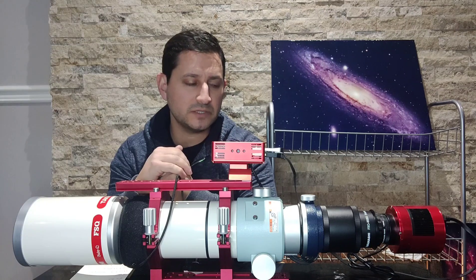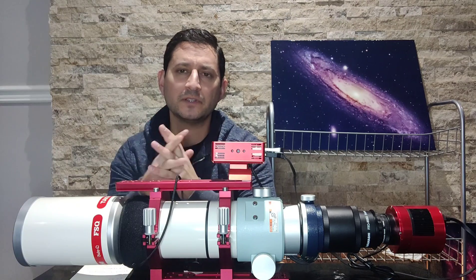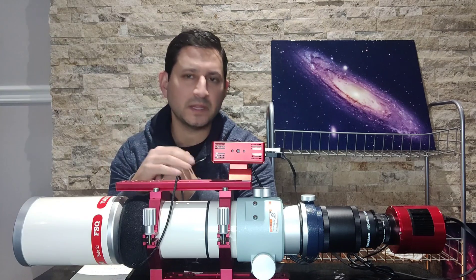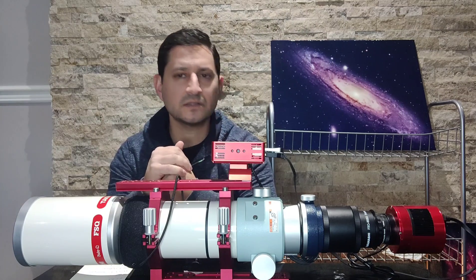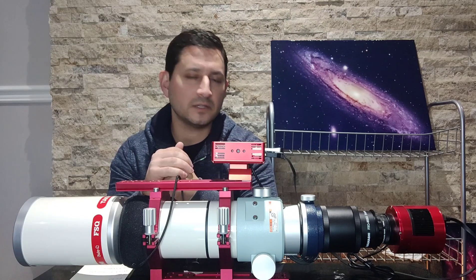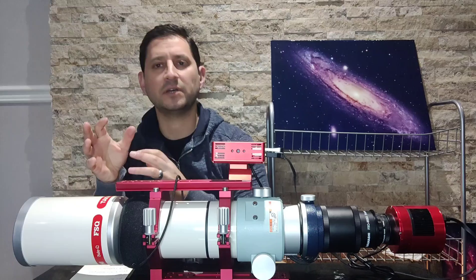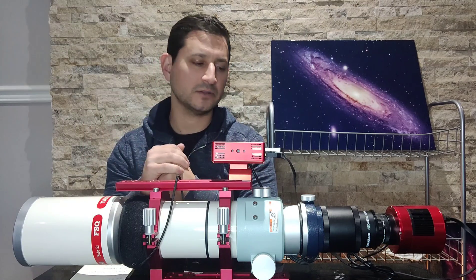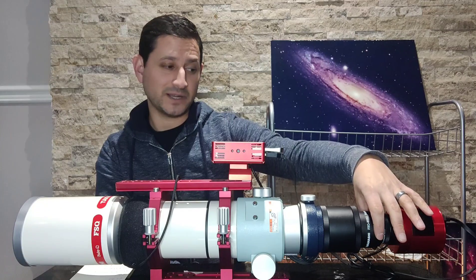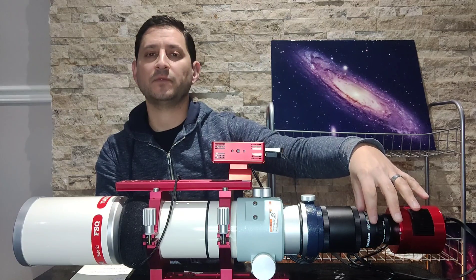That's basically an overview. It's the perfect focal length, weight, and all that. They make a bigger version, the FSQ106, but for me this was the perfect focal length. What I really loved about this telescope is that it came with — I'm sure included in the price — a 1.01x flattener. Usually when you have a refractor, the edges are not going to be a flat field, so you get elongated stars and other aberrations in the corners.